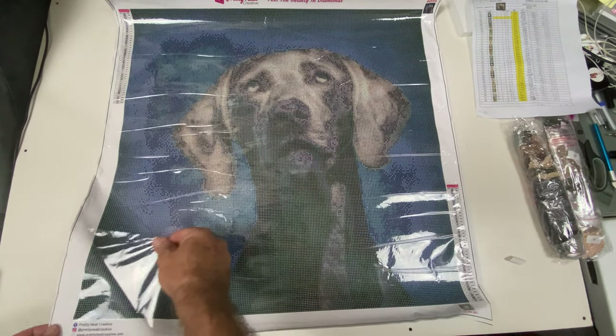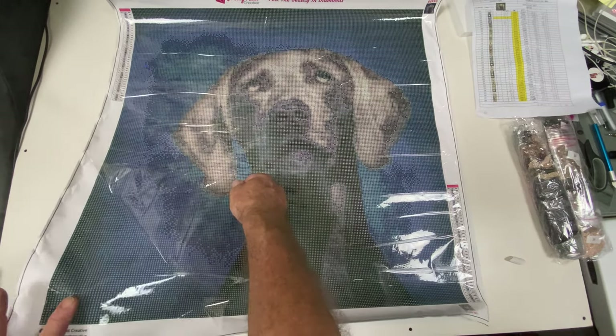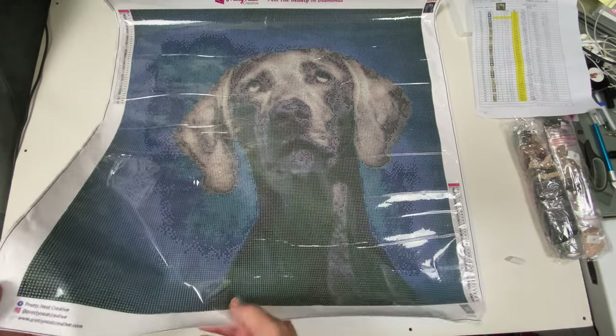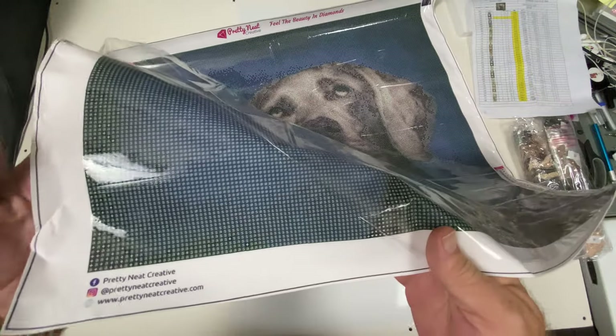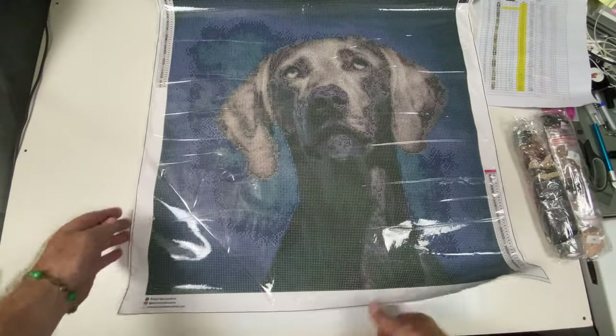I'm going to check out the sticky — very very sticky, the glue is very shiny. You can see the shine on that glue. Zooming in, we're going to check out the drill field.